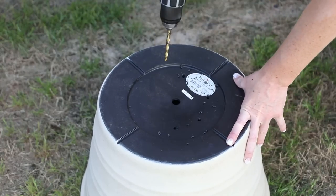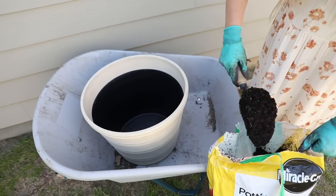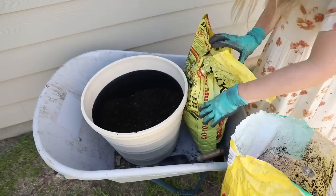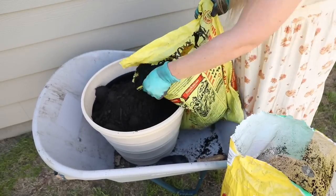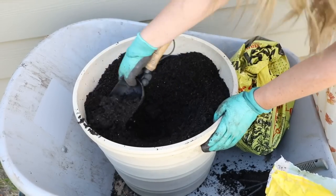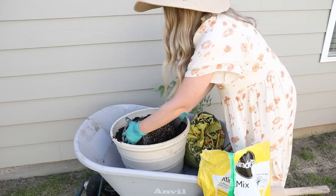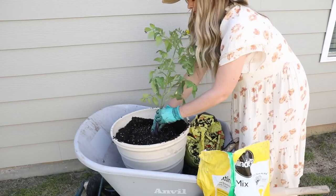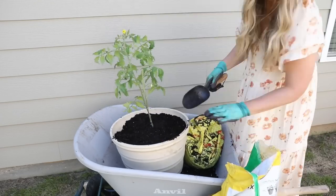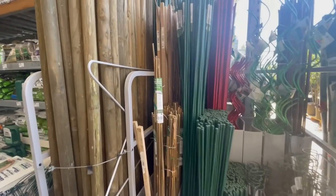I drilled a couple of extra holes in the bottom of the container to ensure the plants have enough drainage. A wheelbarrow does the trick just fine as a potting station. I used half compost and half garden soil, mixed that together, then made a nice deep hole for my tomato plant and transferred it into the planter. This is actually one of the few plants where you can plant way below the soil line because it can actually grow roots from the exposed stem area — so you want to plant this one as deep as you can to encourage stronger root growth. You can even tear off the bottom leaves to sink it further.